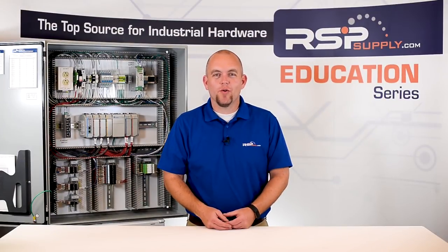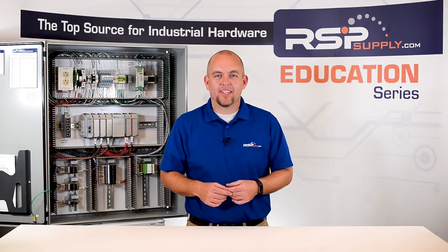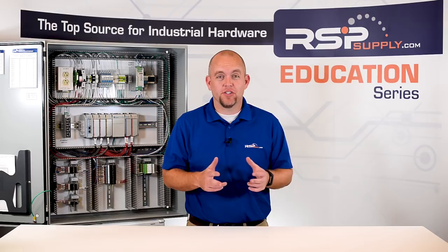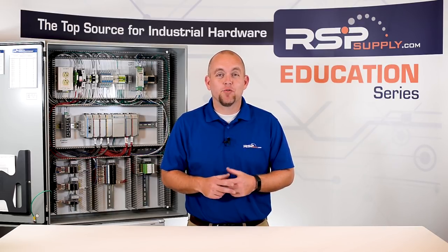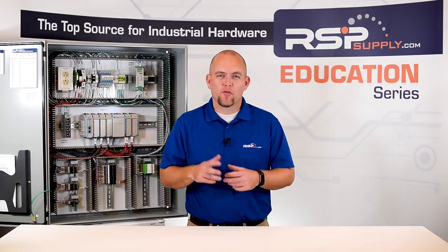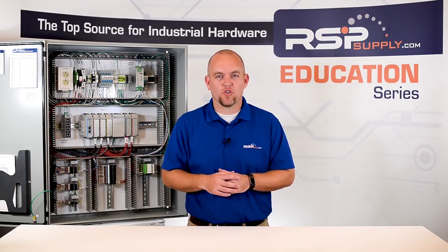Hi, I'm Josh Bloom. Welcome to another video in the RSP Supply Education Series. Today we're going to be talking about electrical wiring — best practices, the things we should do, and the things we shouldn't do. Keep in mind the wiring practices we talk about today can be applied to all wiring situations, but for today's video we're going to specifically be focusing on wiring an electrical control panel.